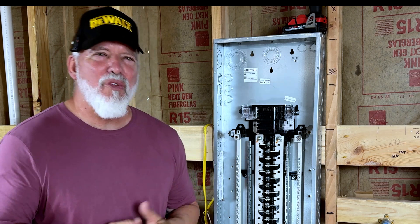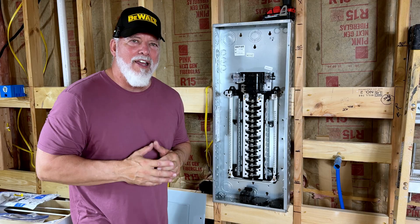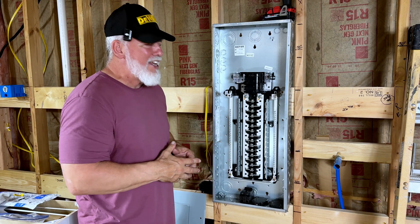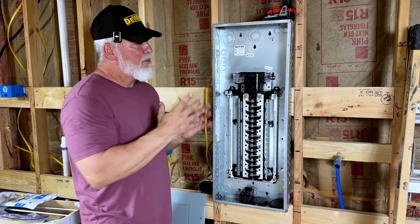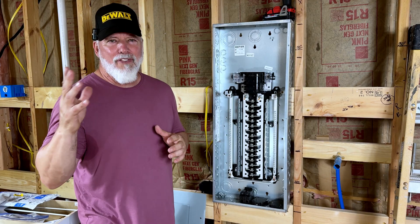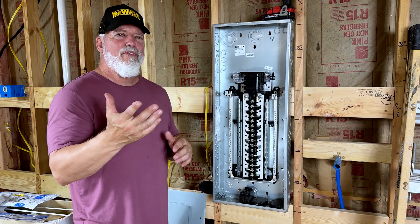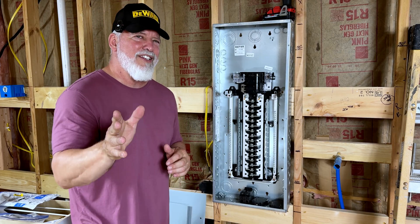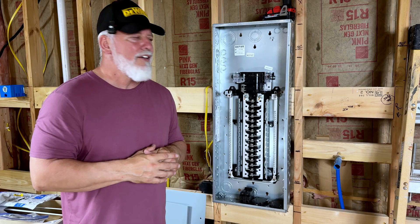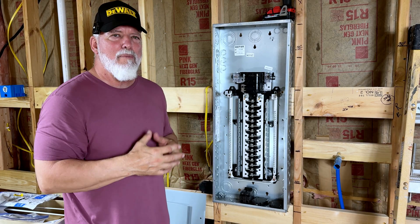Welcome to Ultima DIY where you learn to be your own handyman, and today we're going to talk about load centers. We're going to go over a lot of the basics so you know what the components are. We'll have future videos covering differences between a sub panel and a main service panel, three phase, single phase. Today I just want you to have a basic idea of what the components are so that you know what you're dealing with when you take that panel off.